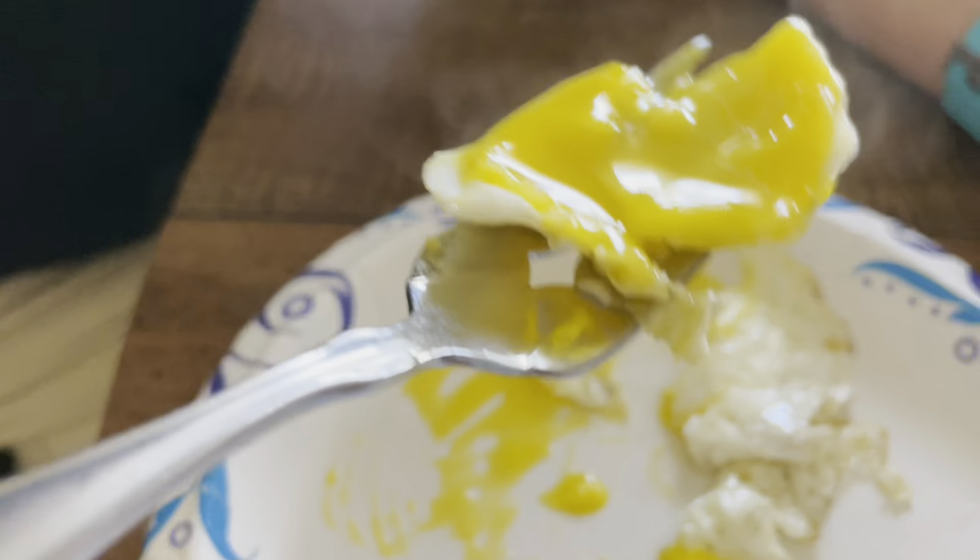Highly recommend. You can leave it on the heat for a little bit longer to get that yolk harder like it is here, or runny — just take it off a little bit sooner. And it's that easy, that simple.